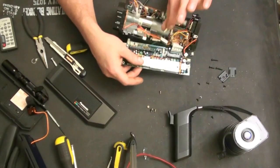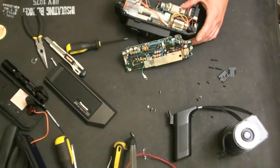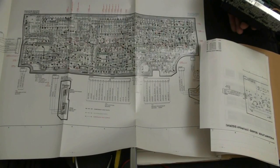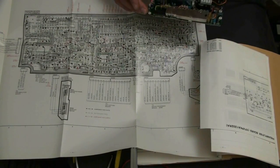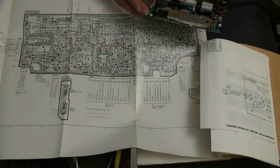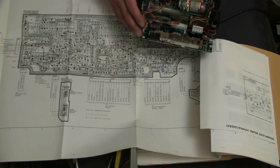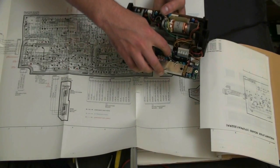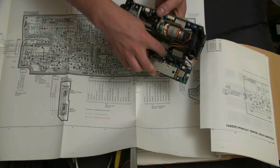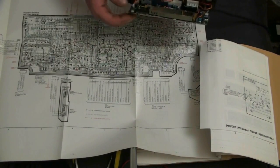I just noticed I forgot to reconnect the ground, so I'm going to have to remove this other board again — we're just going to pause it for that. I actually had to refer back to the service manual because as I was putting it back together, there are a number of connectors that are the same, and two of them are not used. CN011 is used for testing purposes as stated in the schematic.